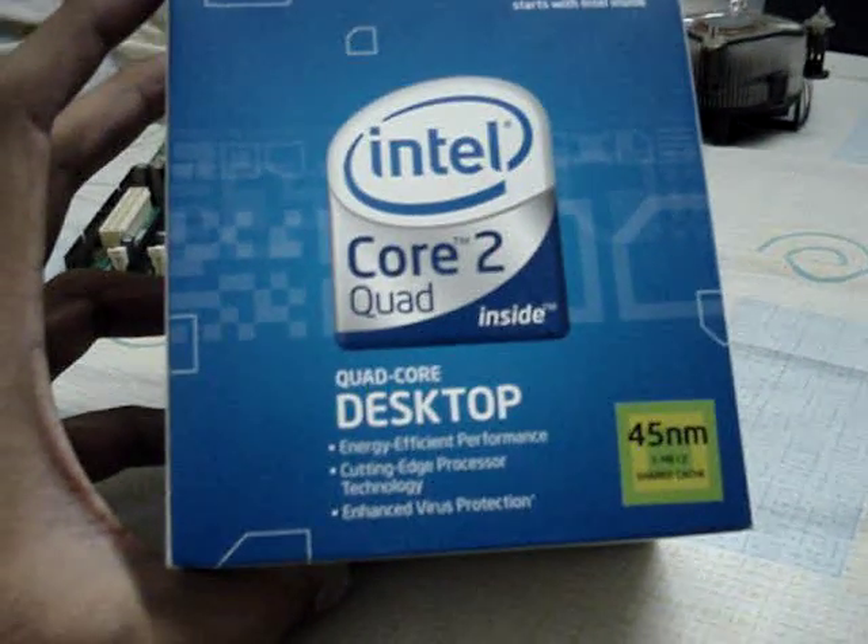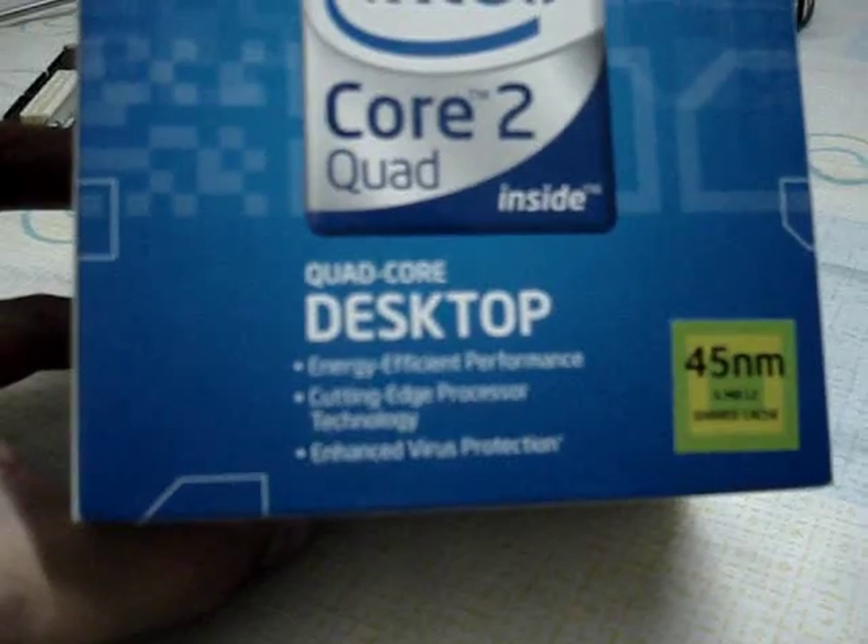What I just purchased from the market and brought right home: it is 2.66 gigahertz, FSB 133 megahertz, L2 cache 6 MB, Socket LGA775, and it is a quad processor — the Q9400, as you can see right here.